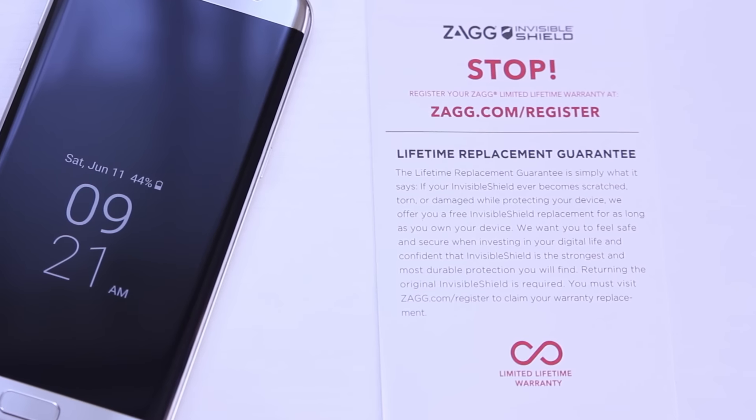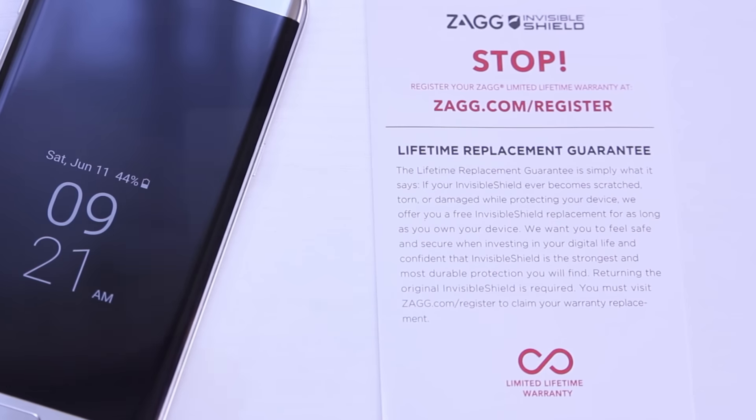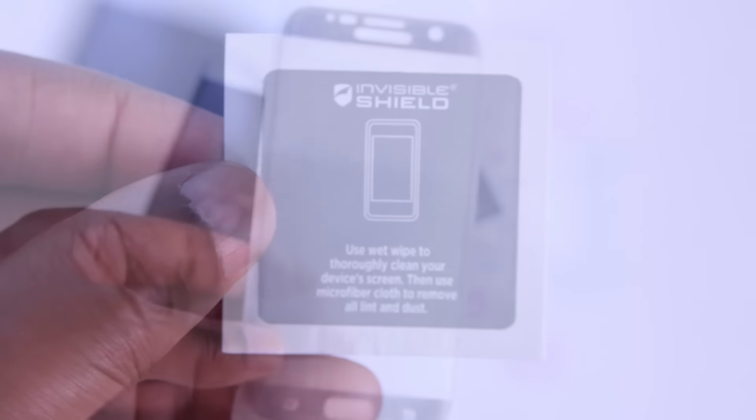Inside the packaging, there's a few things included. You'll want to start by registering your glass before you install it, just to be safe. You'll also get a dust remover, a wet wipe, a dry cloth, and the screen protector itself.